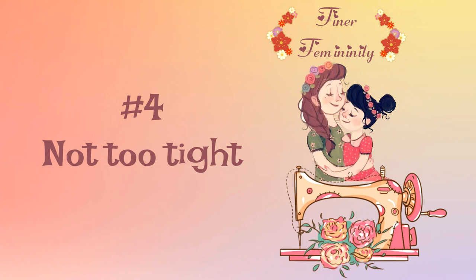Number four is that I don't want a blouse that is too tight. If the buttons are pulling or there are tension lines across the bust area, it is too tight. It is also too form-fitting if the material doesn't flow beneath the chest area. That doesn't mean we have to go for baggy — a blouse can look nice and can be tailored without being too tight.